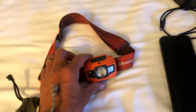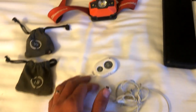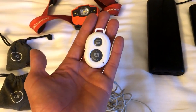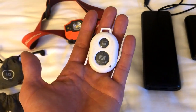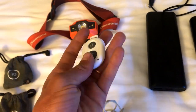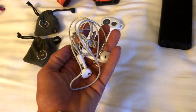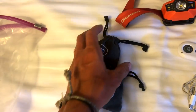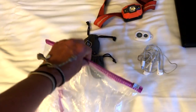Still have the same headlamp — Black Diamond, I believe it's the Storm. I've got my camera remote — this is nice for getting pictures of a group without the timer, or if you're hiking solo and want pictures of yourself. Also headphones, and then my Moment lenses — my macro lens and wide angle lens. I keep all of this stuff in a big gallon Ziploc bag as redundancy for waterproofing.